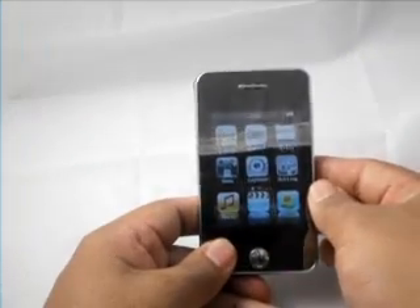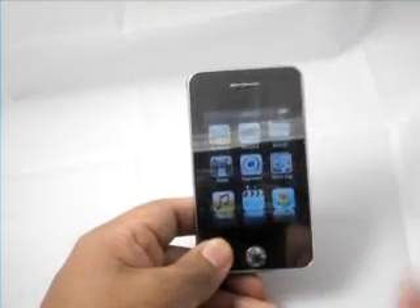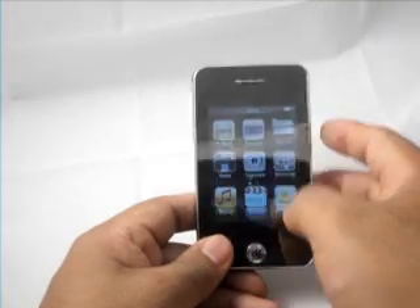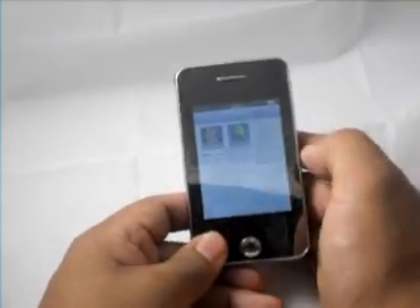It has a built-in e-book reader, record function, and radio function. You have to have your earphones plugged in to listen to the radio. Two games are preloaded into this unit — one is called Mole Hunt, the other is called Orchard.